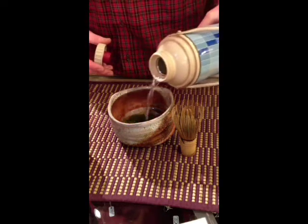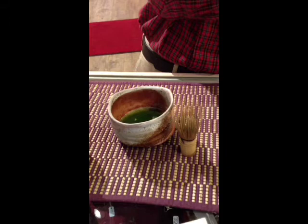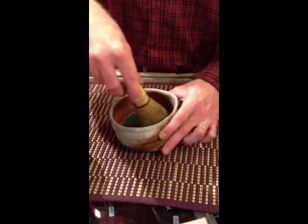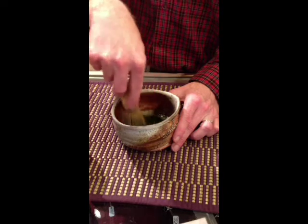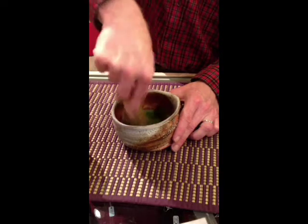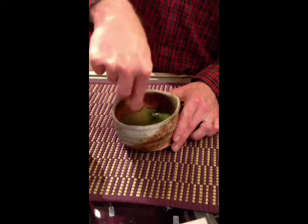Not a whole lot of water — usually it's about 50 to 60 milliliters of water, so about two ounces. Now the way you use the whisk is basically to move it in an M shape, or you could also think of it as a W shape. You do that fairly briskly, and it usually takes me about 20 to 30 seconds to whisk a bowl of matcha. I like it nice and frothy.